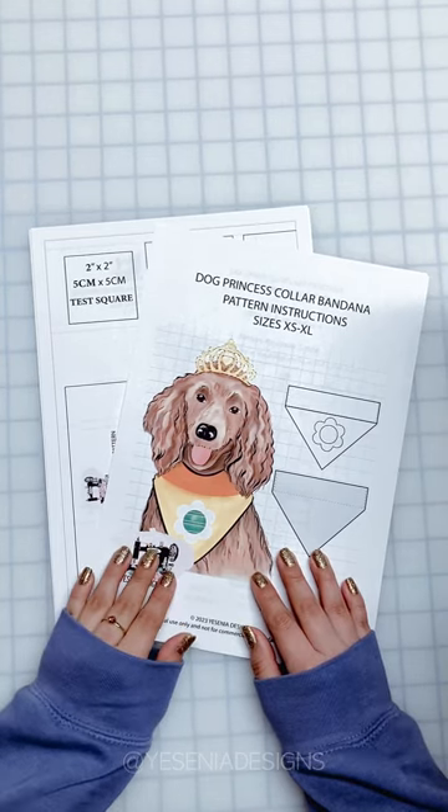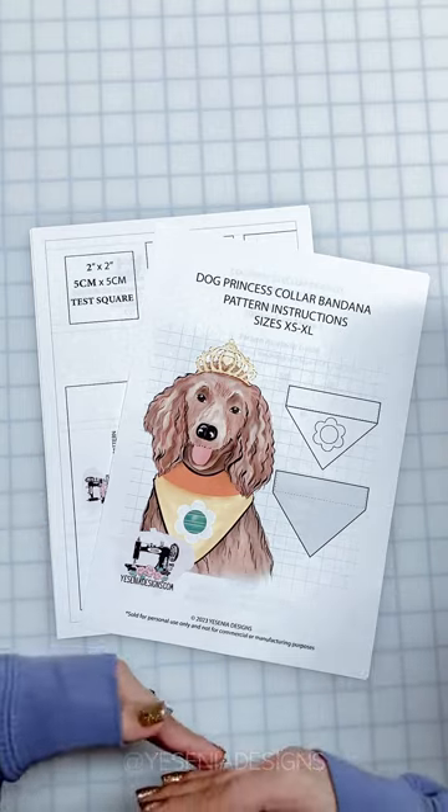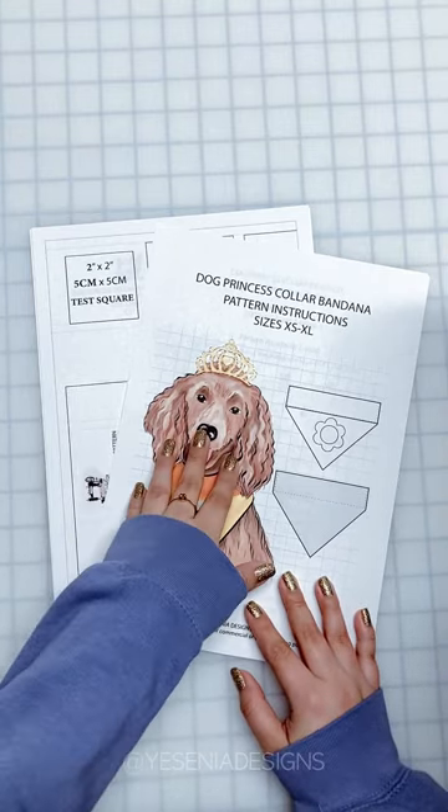Hey guys, welcome back to my channel! I have a new dog bandana pattern up in the shop, and here's the sew-along — come along and let's assemble this pattern.